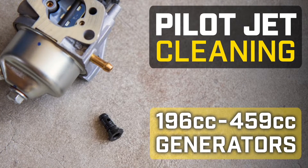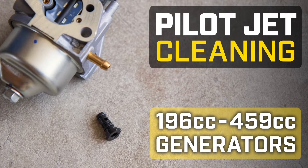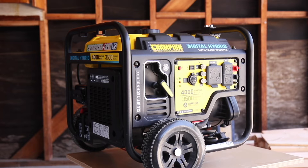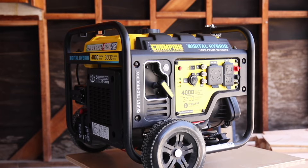This video will show you how to clean the pilot jet in your Champion 196 to 459 cc generator. Make sure your engine is completely cool before working on your unit.